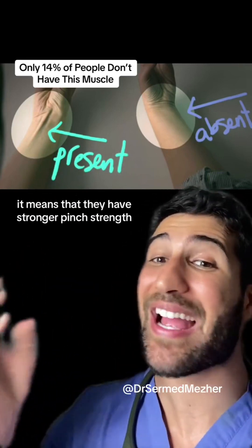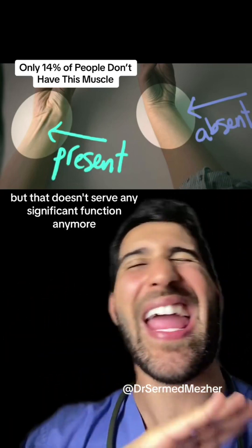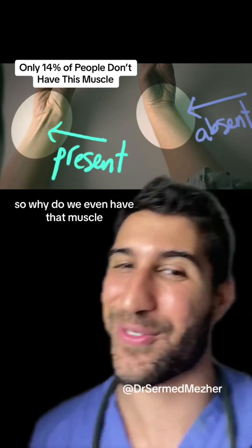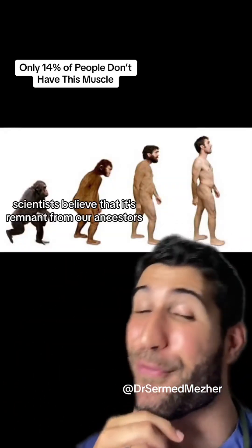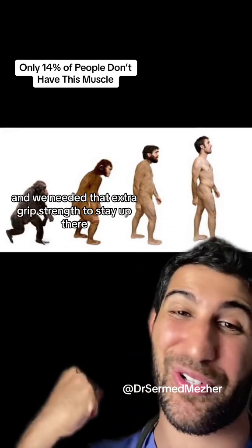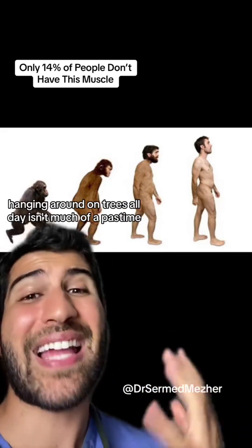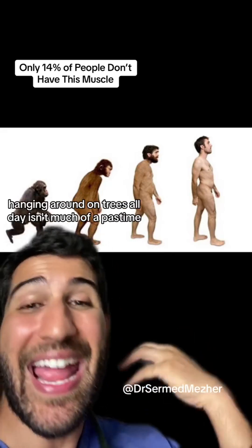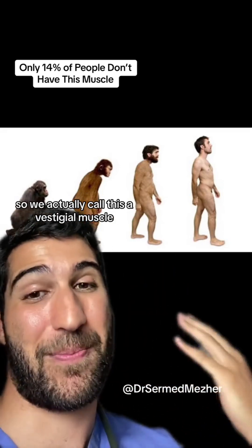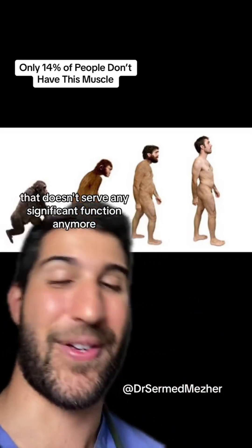For those that do have it, it means that they have stronger pinch strength in their fourth and fifth fingers, but that doesn't serve any significant function anymore — so why do we even have that muscle? Scientists believe that it's a remnant from our ancestors when we used to hang around in trees all day and needed that extra grip strength to stay up there. For most of us, hanging around in trees isn't much of a pastime, so we actually call this a vestigial muscle, which means it's a remnant muscle that doesn't serve any significant function anymore.